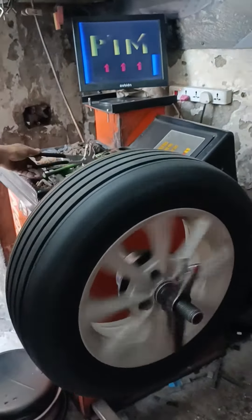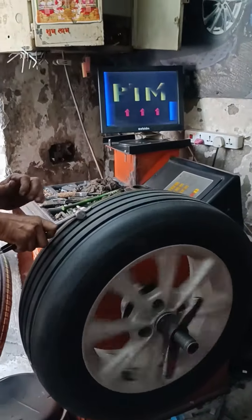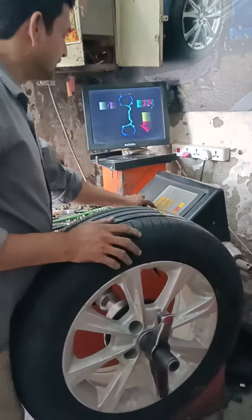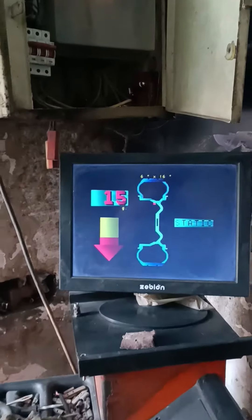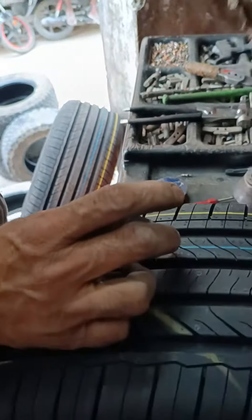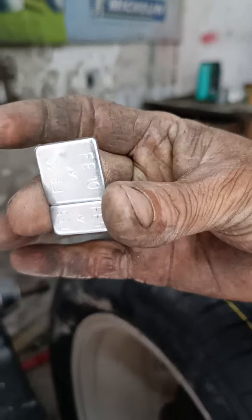Now we will do the wheel balance. Now we will put the weight. We will put the tire on the computer. How much weight is it? 10 gram. Now we put it on the tire. This is 10 gram weight. Yes, this is 10 gram.